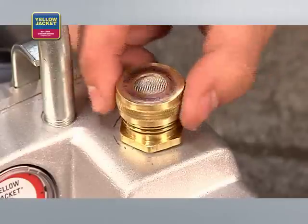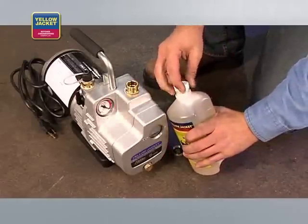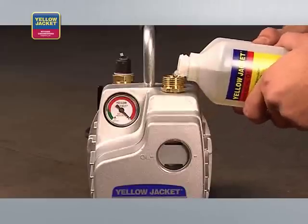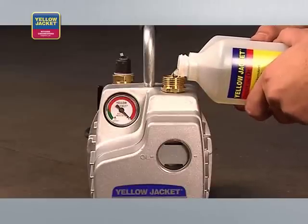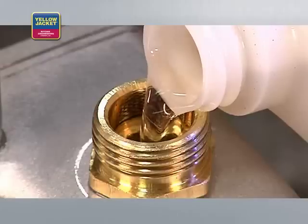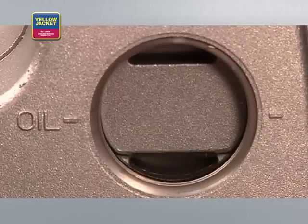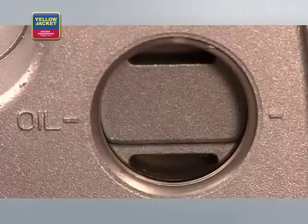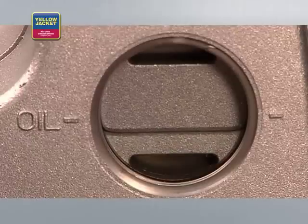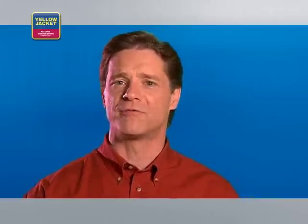Before starting, fill the vacuum pump with vacuum oil. Remove the cap, open the fitting, and begin pouring. Keep pouring the oil until the oil level reaches the oil line. You'll benefit from a large oil fill port and the convenience of a large sight glass, which gives you the ability to see when the oil reaches the appropriate level.